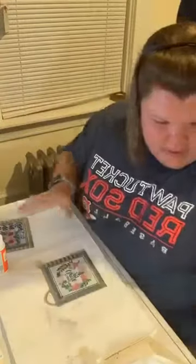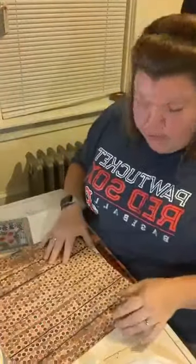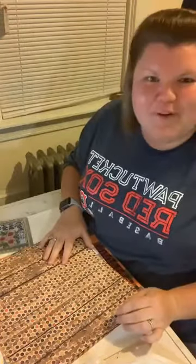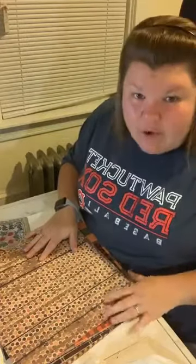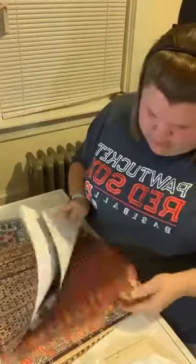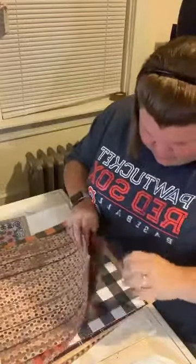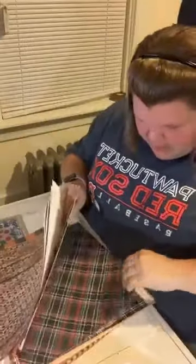We've got these sanded down — putting the sanding block away. Now we're going to use some scrapbook paper I got at Hobby Lobby. They had a whole aisle of scrapbook paper — four for a dollar, and they go on sale at that price often. I got all sorts for fall, and some really nice ones for Christmas too — a truck design I love, Christmas plaid, and some music note paper.